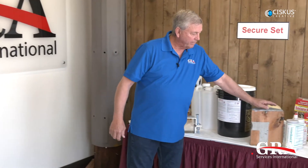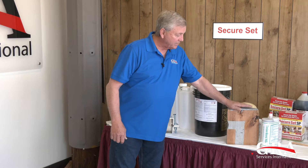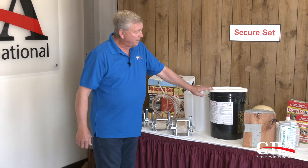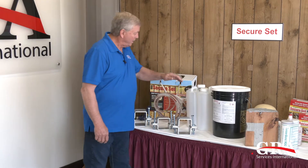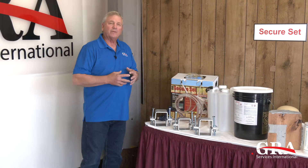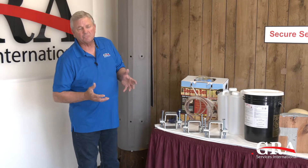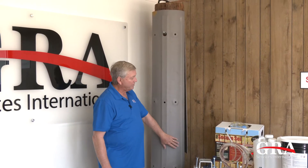Hello and welcome to another segment from GRA Services. Many of you know us from the products we have had in the utility industry for a number of years: our timber bond wood pole repair epoxy for woodpecker damage and pole top care; secure set, the high density foam for setting and maintaining utility poles; our spray foam secure set for supporting the underside of transformer pads; and our fiberglass repair system known as FRS.